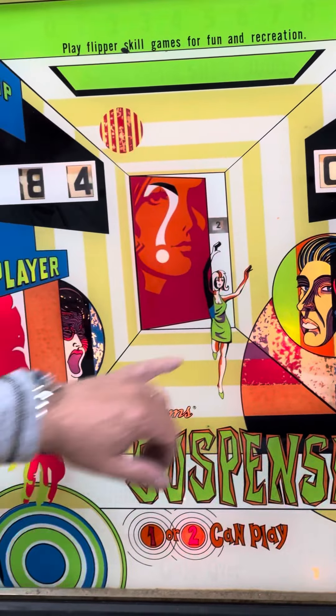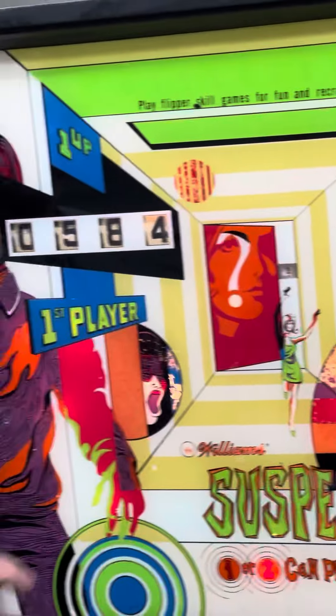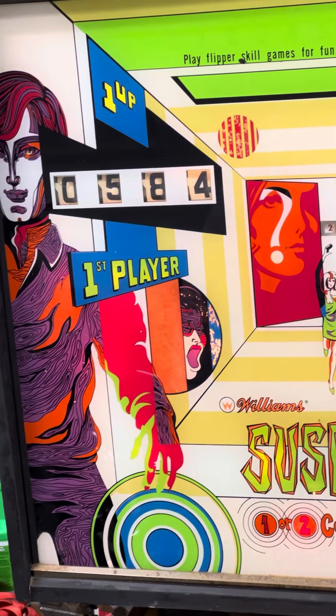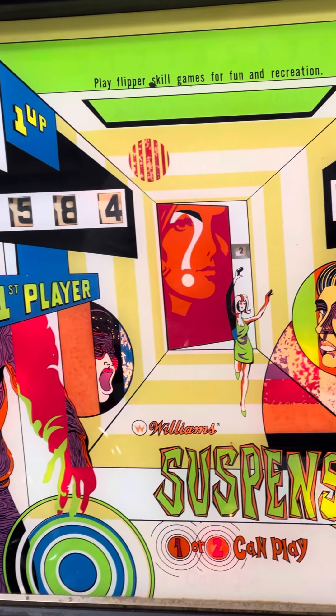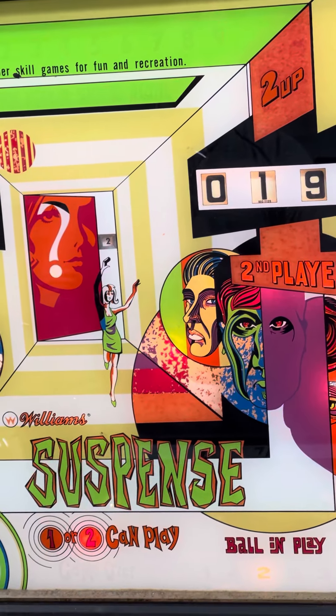It's going to make somebody a fun machine in the new house. Score-wise, you've got a little bit of flaking in this area — the rest of it looks pretty good. You've got one score reel that's kind of cracked, but I've glued that together so it won't come off. There's no structural pressure there. It's ready to go.